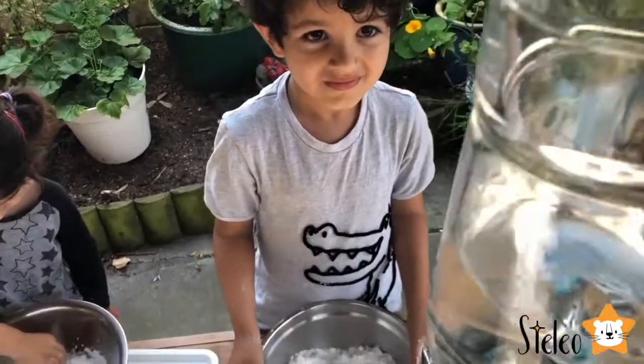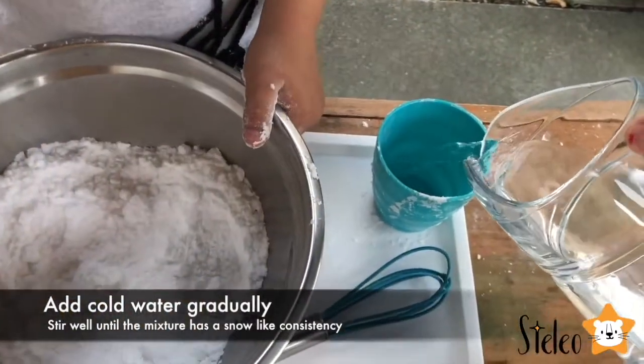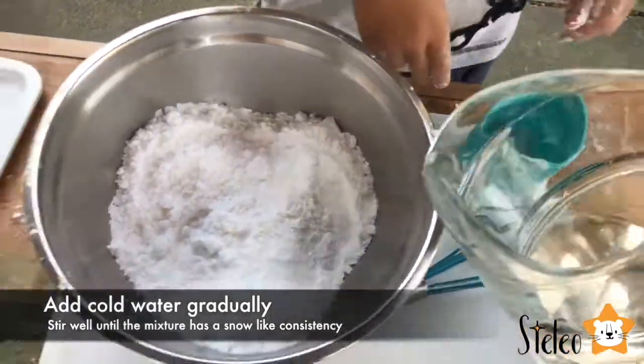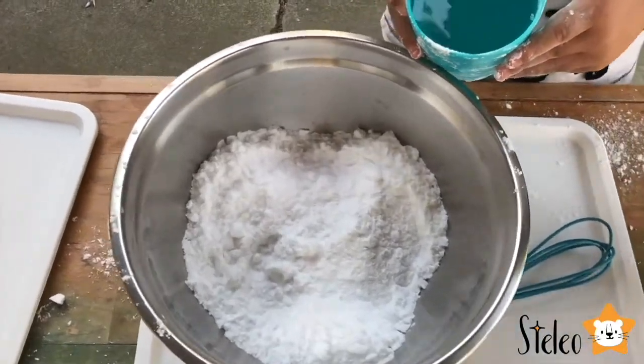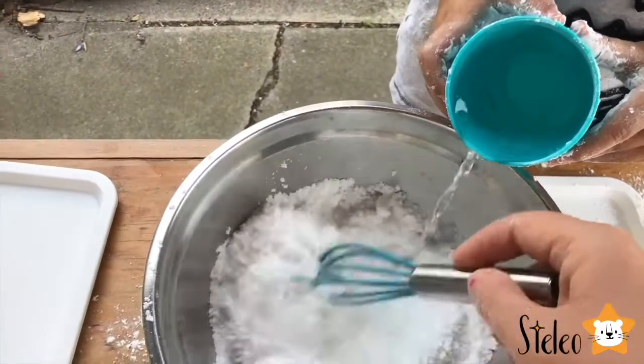And now we need really cold water. So we have some water here. We put some ice — it melted already. I'm going to put some water in your glass, and you will have to pour slowly into here while stirring at the same time. Maybe you pour and I stir. Pour slowly, slowly, slowly.